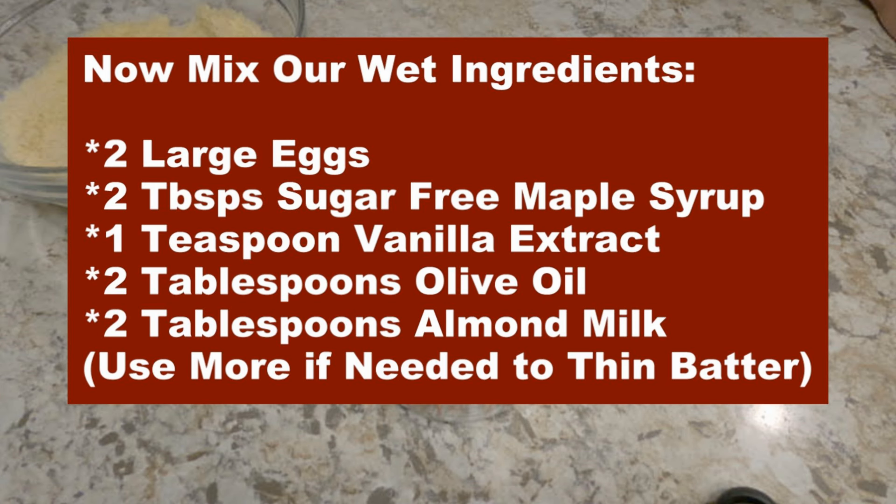Now, we'll mix our wet ingredients: two large eggs, two tablespoons sugar-free maple syrup, one teaspoon vanilla extract, two tablespoons olive oil, and two tablespoons of almond milk or milk as needed to thin the batter.